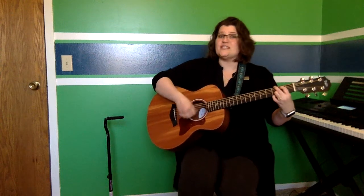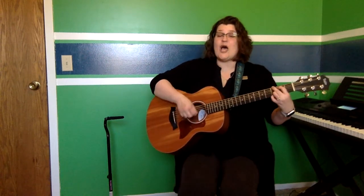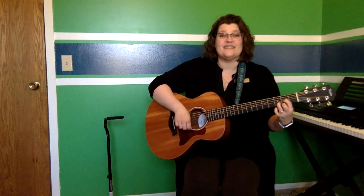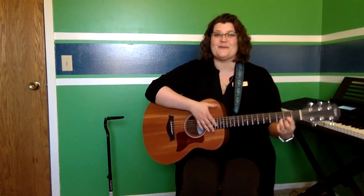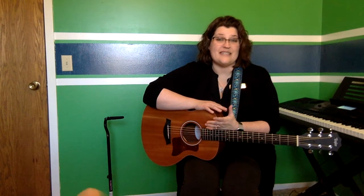Let's stomp our feet, and clap, clap, clap. Great job, everyone. I hope you enjoyed that, and I hope you have a great day. Thank you.